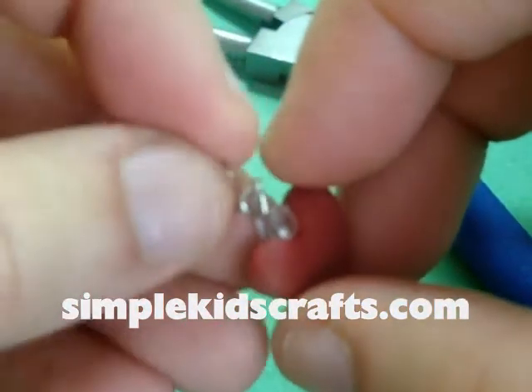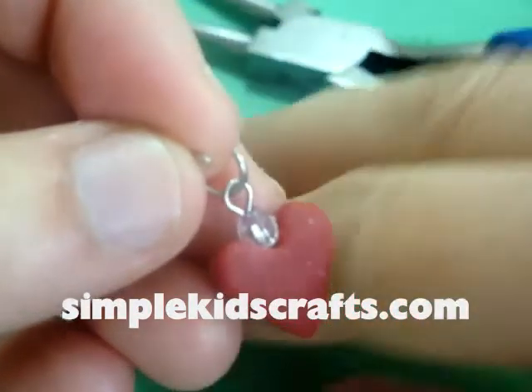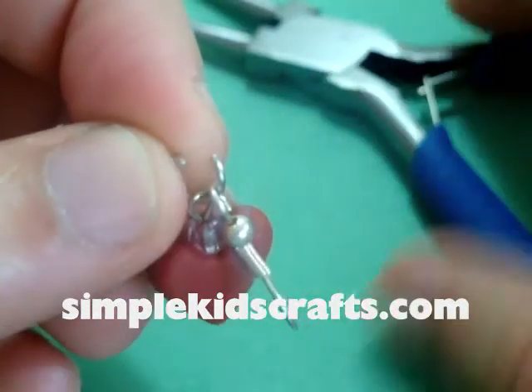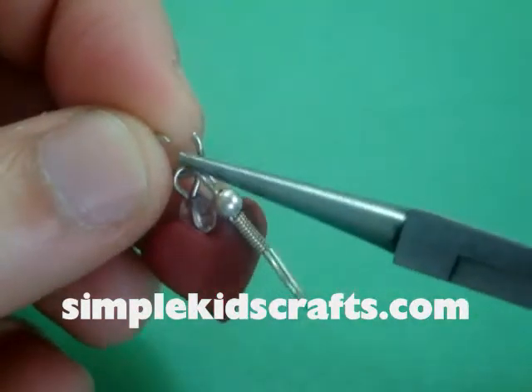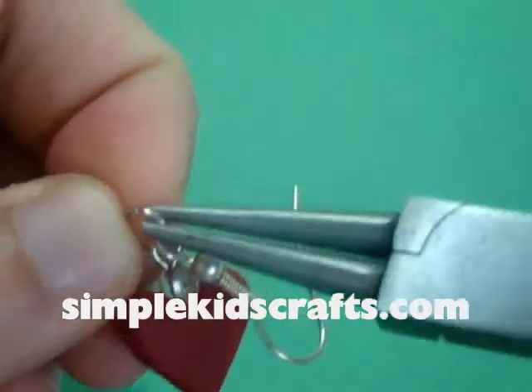Now that my item is already ready — it has been in the oven — I hope you can see the detail here. I'm going to use my little earring hook and finish it off, and that's all there is to it.